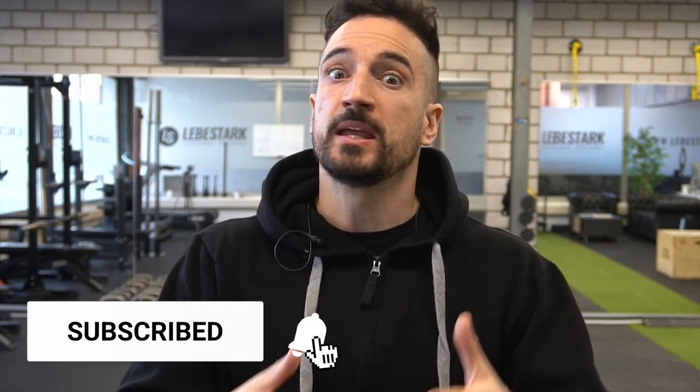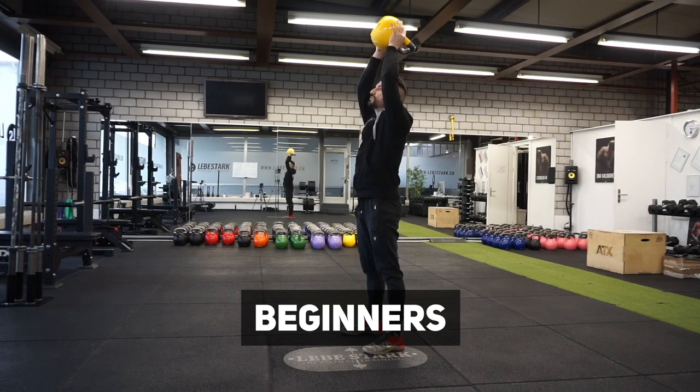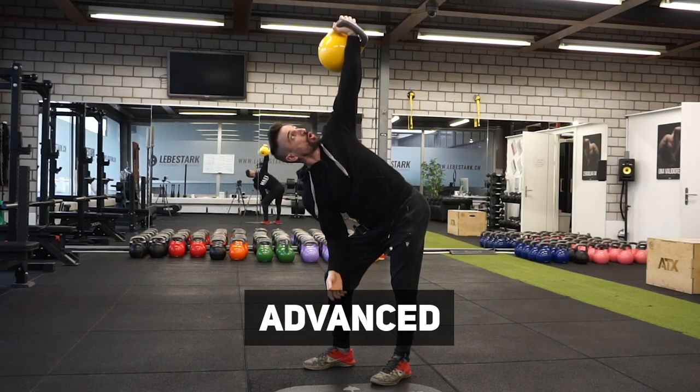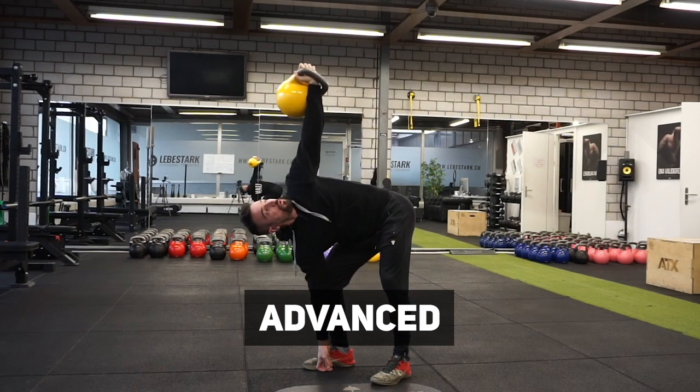With these top 10 kettlebell exercises, we're going to categorize them into two categories. The first ones are the easy ones — you can do them if you're just getting started. The second part consists of exercises where you need to have some skill, which means they are reserved for advanced folks who have already put in some time with the kettlebell.